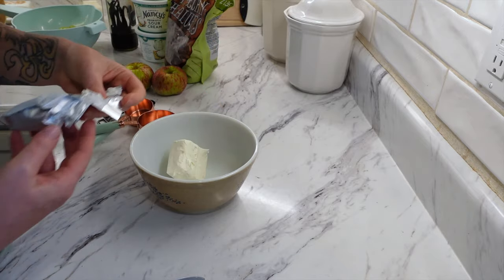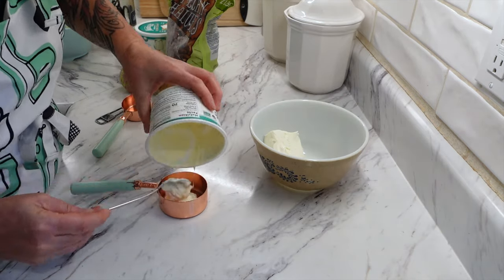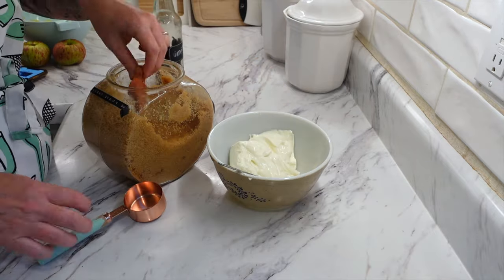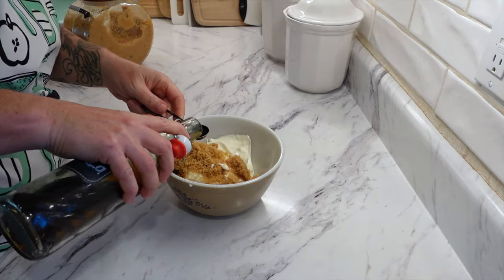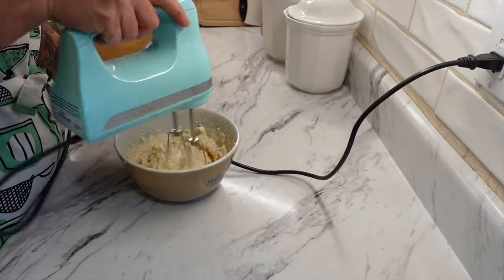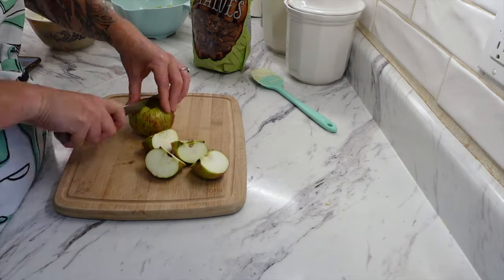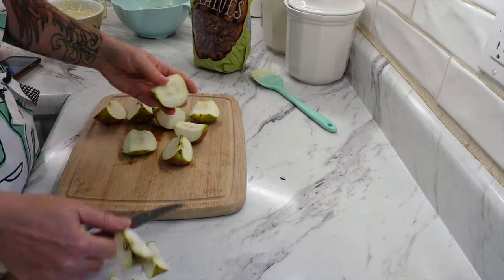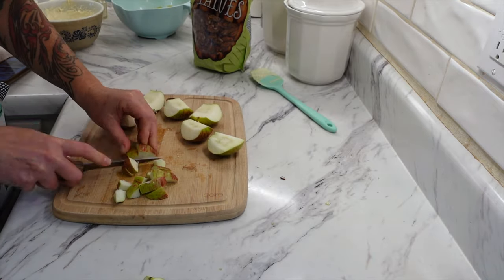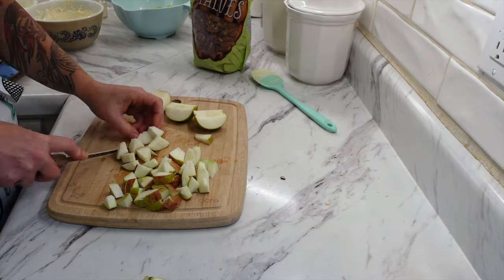Take eight ounces of softened cream cheese, one cup of sour cream, half a cup of brown sugar, and one teaspoon of vanilla. That is going to be your cream sauce. Add it all to a mixing bowl and mix for two minutes until it is a super creamy consistency. This recipe suggests one pound of red seedless grapes and one pound of green seedless grapes. I only had green grapes, so I just doubled those. I also halved this recipe because I was just trying it out and didn't want to make a huge batch — but we ended up liking it, so next time I'll make the full batch.